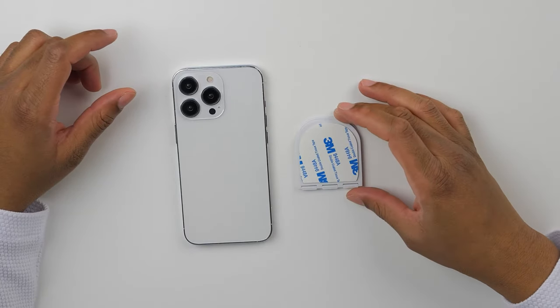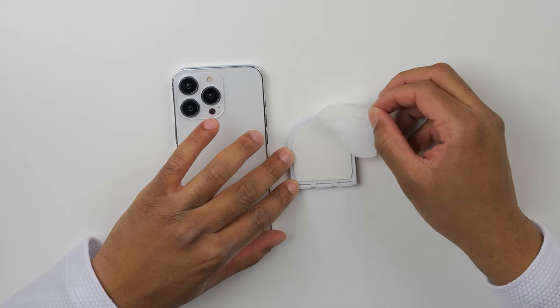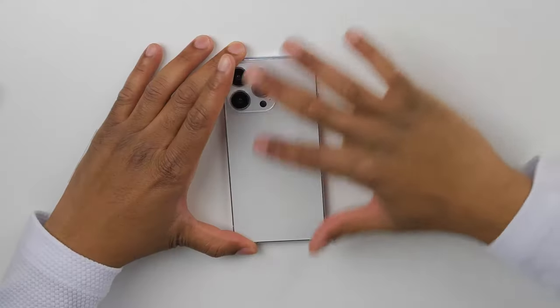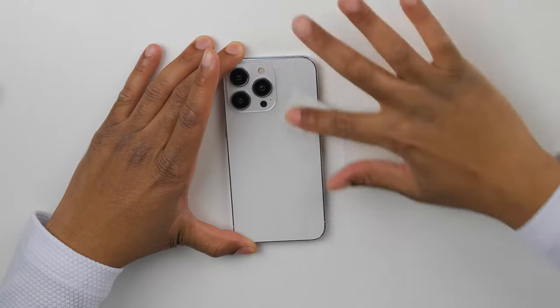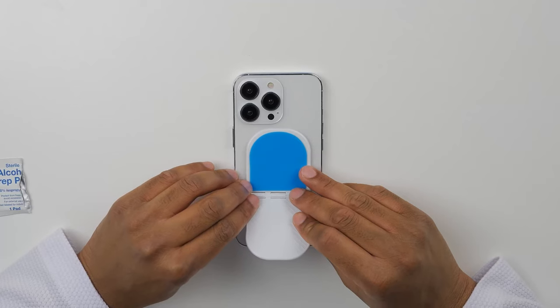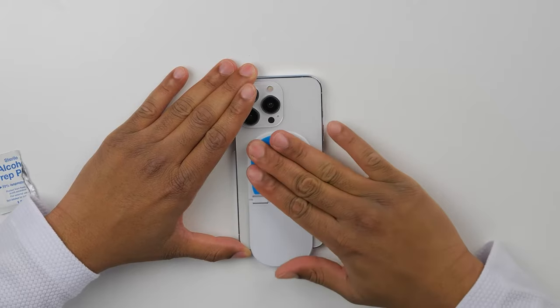First, remove the 3M film off the back of the Flipstick. Now, before you apply this onto your phone, you're going to want to make sure it's squeaky clean — you can use an alcohol wipe or any of your favorite phone cleaning solutions. Once you have a clean phone, go ahead and line up the Flipstick perfectly centered on your phone. You want to press down really firmly as you apply it. Remember, the 3M adhesive is permanent, so you want to make sure it's lined up correctly.